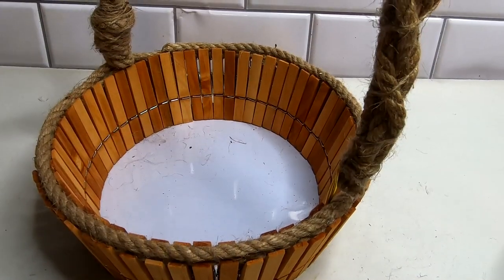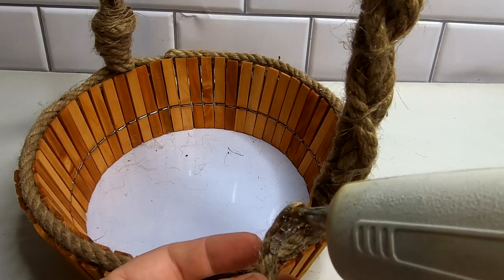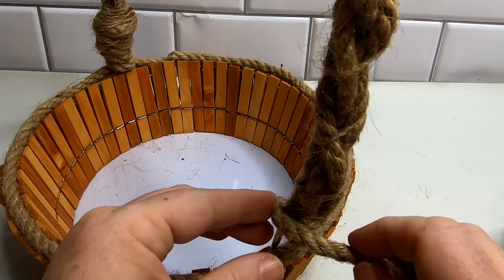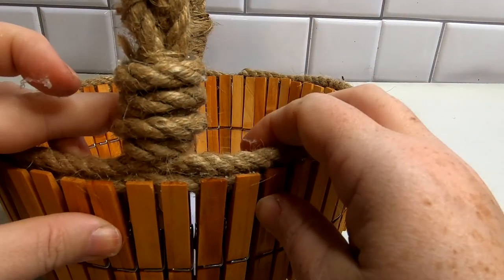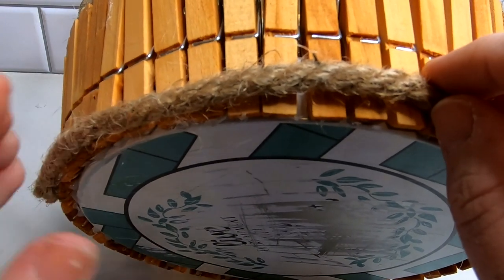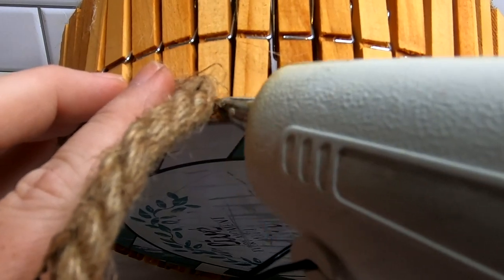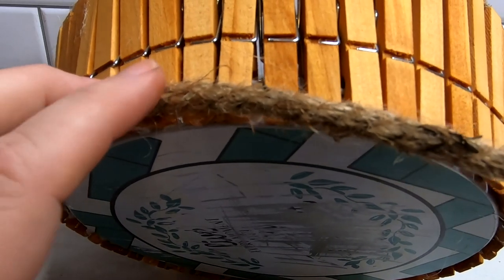Tie it off at the end — that is our handle. For the very end of the handle where we attached everything, wrap some more nautical rope around a few times in a circle to hide where we attached everything and clean it up a little bit. Now we're going to take some nautical rope and do a single strand of that all the way around the bottom of the basket to tie it all together, using some hot glue right along the edge.